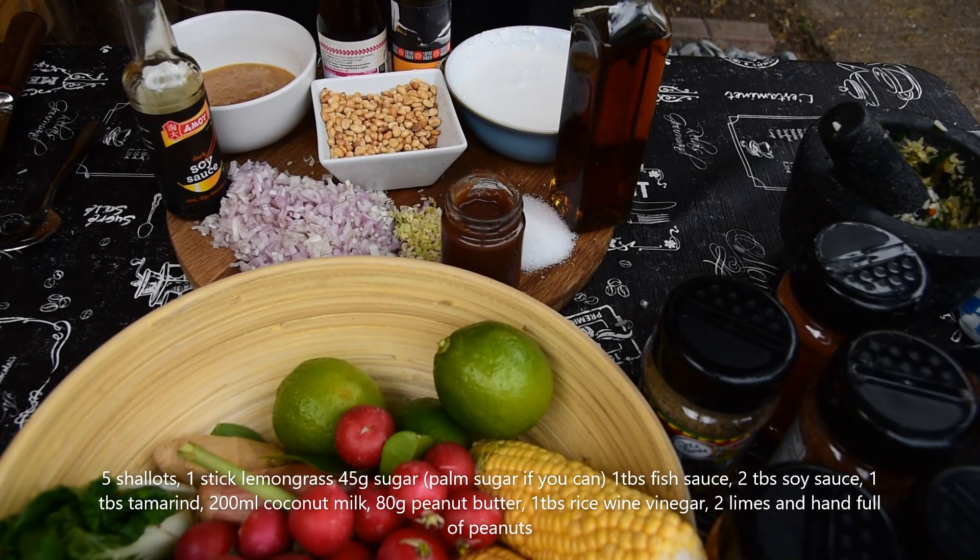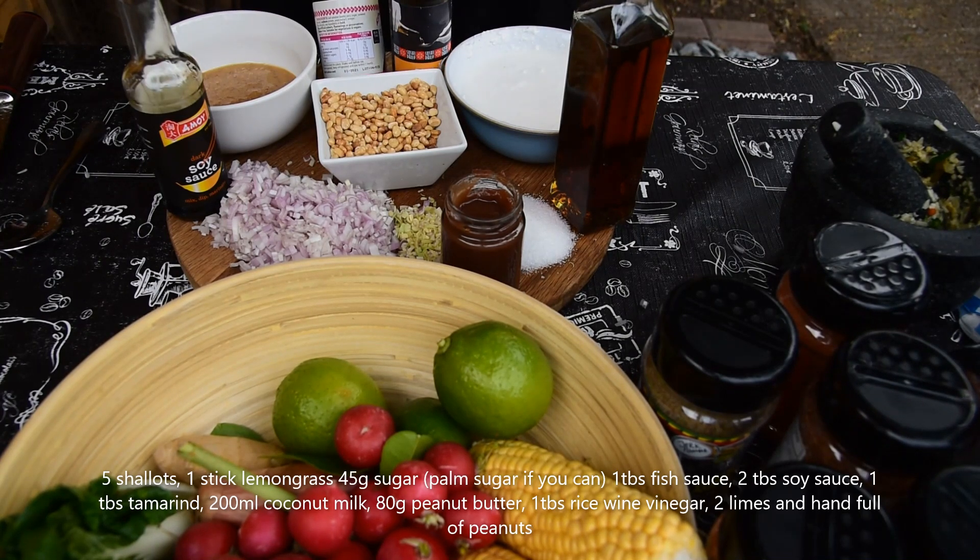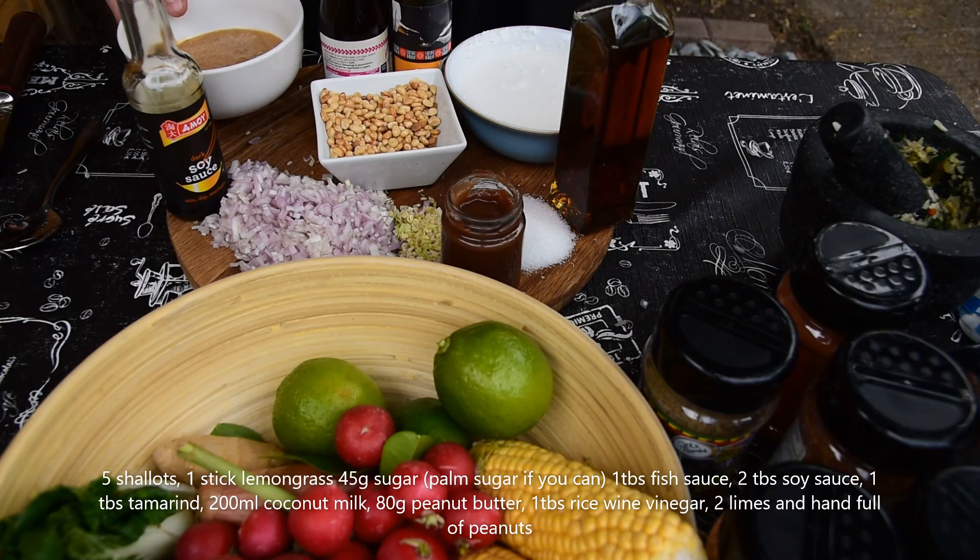We're about to make our satay dressing for the salad. I'll put all the measurements on screen. Here's what we've got: soy sauce, finely chopped shallots, lemongrass, tamarind, sugar — I've just got normal sugar, I couldn't get palm sugar, but palm sugar is preferred. We've also got sesame oil, coconut milk, rice vinegar, fish sauce, and peanut butter.